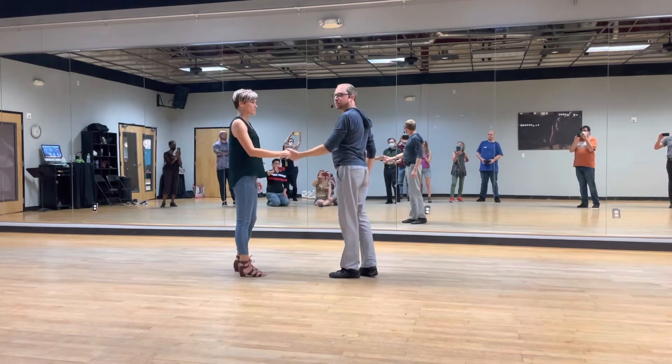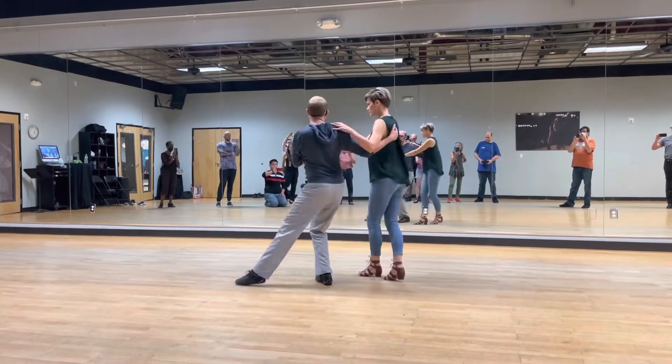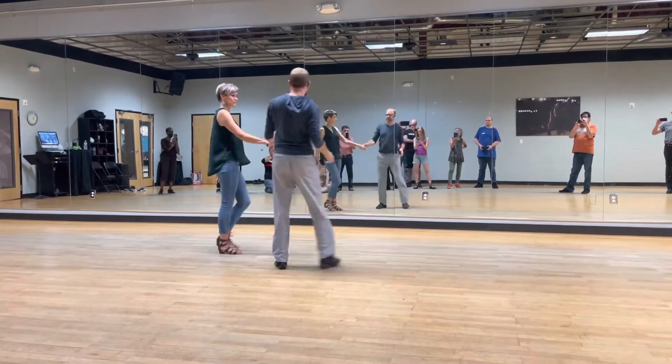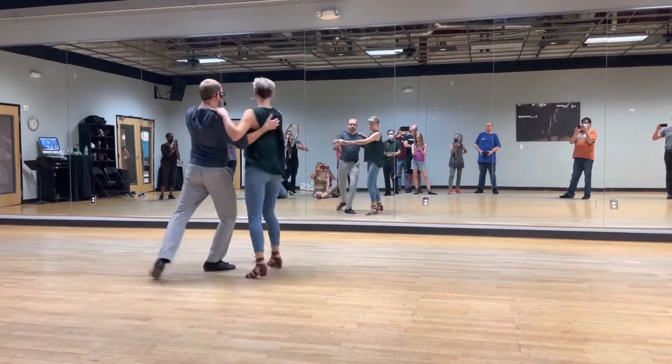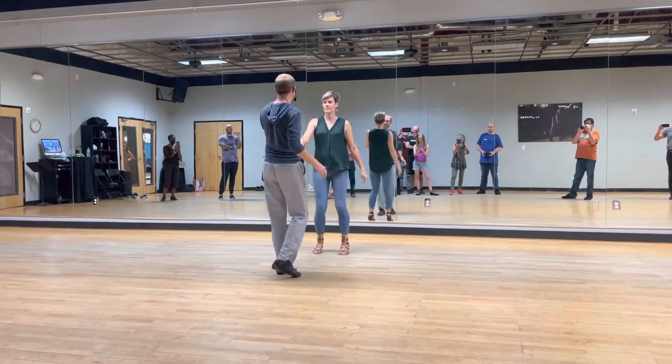Here we did some new stuff — width variations. We talked about leaders sweeping around going 1, 2, 3, 4, 5, 6, 7, and 8. I'll do that from this angle: 1, 2, 3, 4, 5, 6, 7, and 8.